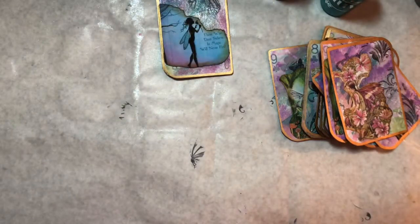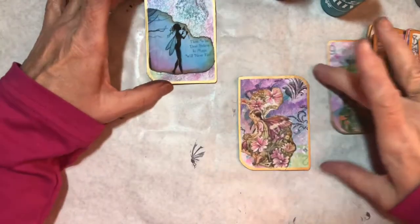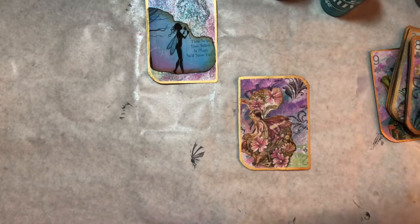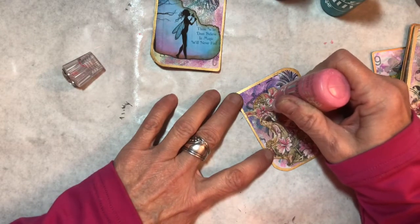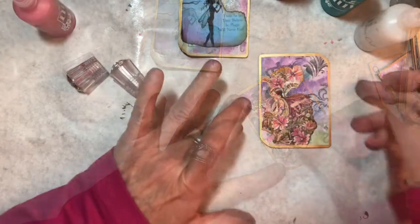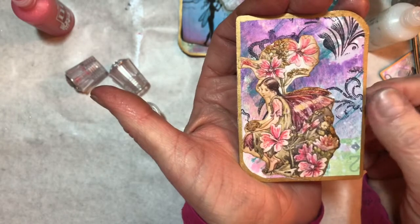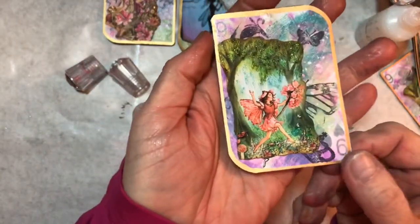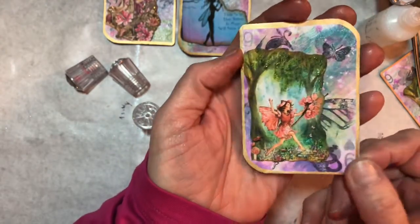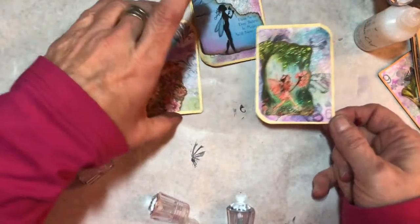I think what I'm going to do now is use some Nuvo drops and some stickles and go and highlight certain areas of each card. You're not going to want to watch the whole thing, so I'm just going to do one and show you my process — drawing your attention to some of the details in the image. You can see she's got some glitter, and that is basically all I'm going to do for this one.